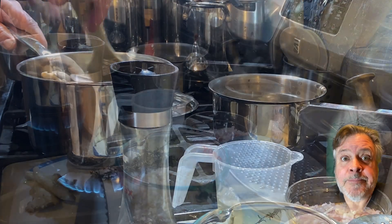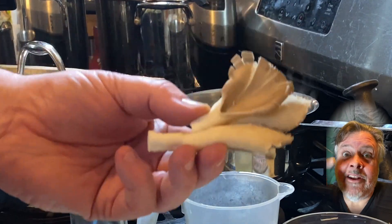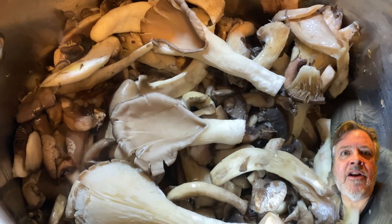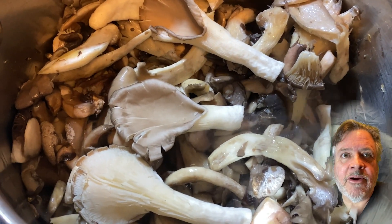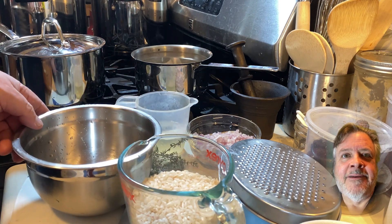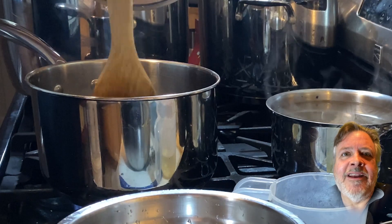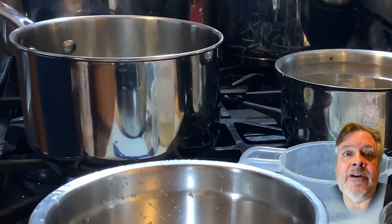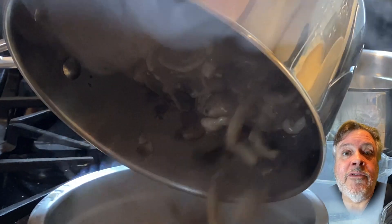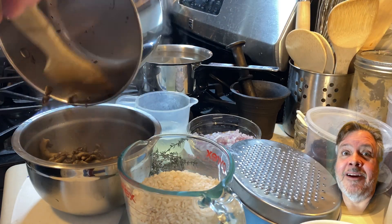We're just going to sweat these down a bit so that they release their juices, but you do not want the juice to evaporate because that's going to get folded back into the risotto. Once they're partially cooked, I put the garnish mushrooms right on top so they'll get a little soft and be easier to retrieve. Stir the mushrooms till they're nice and soft.